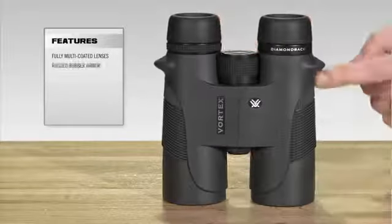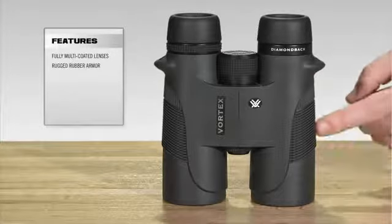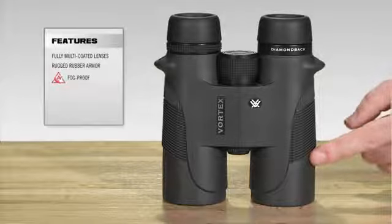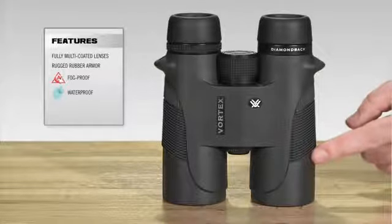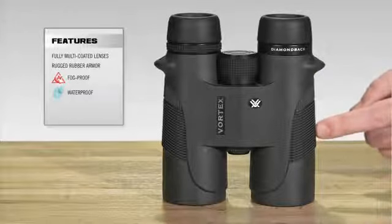The Diamondback is fully rubber armored, as you can see here, which is going to increase the durability of this binocular. It's also argon purged and o-ring sealed, which is the highest prevention of water damage as well as internal fogging available.